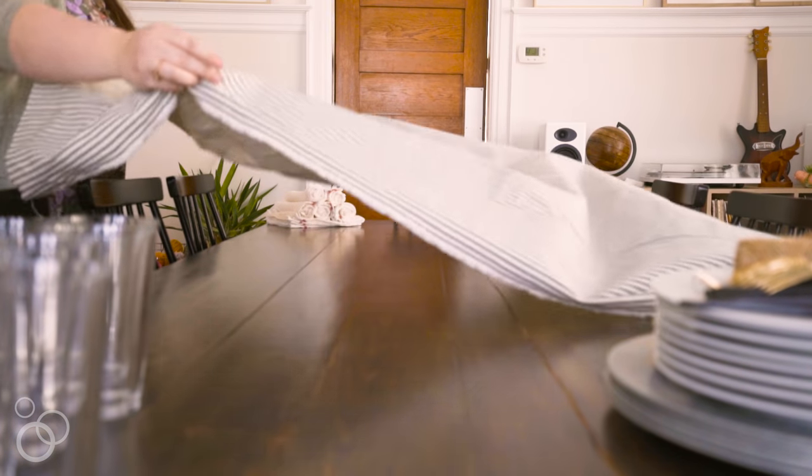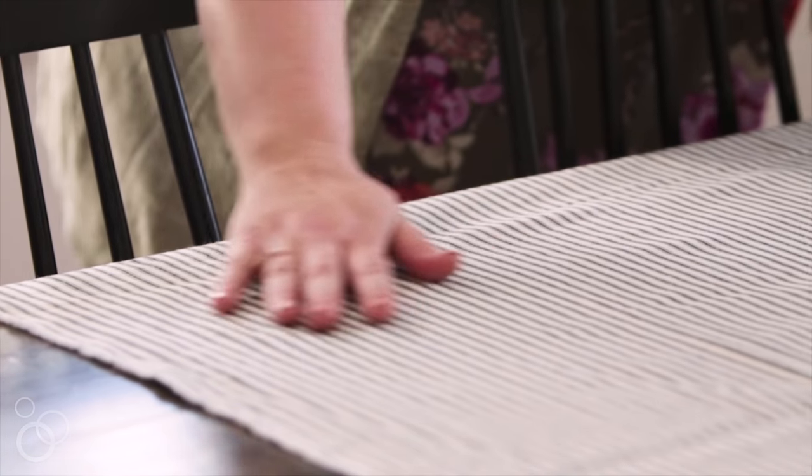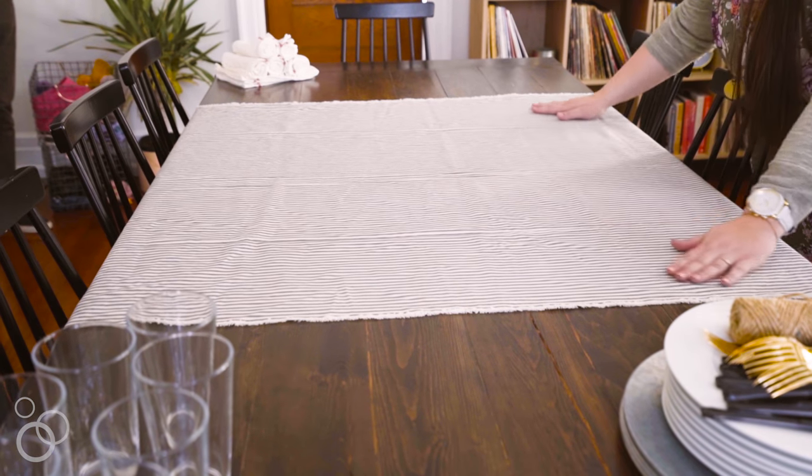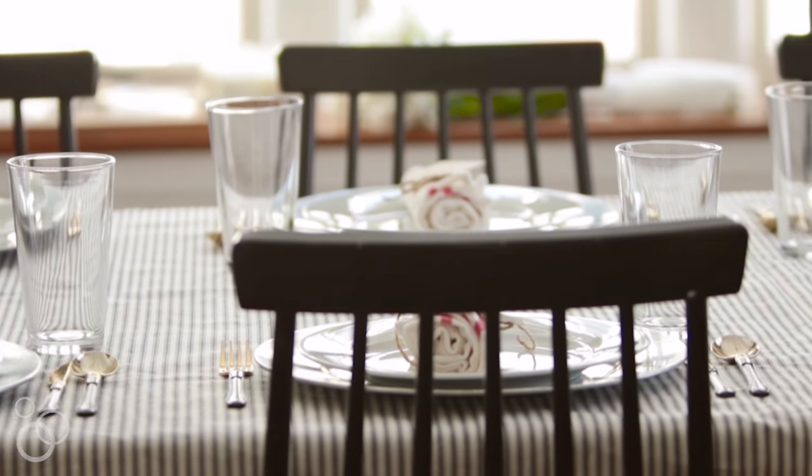Down the center of the table I have a piece of fabric. It's actually a remnant that I picked up at a fabric store. It still has a raw edge — I didn't sew it, I didn't finish it off. It looks kind of cool. The vibe again is just casual, easy, unfussy, but adding that bit of texture to the table with the stripes just adds a little extra something interesting.